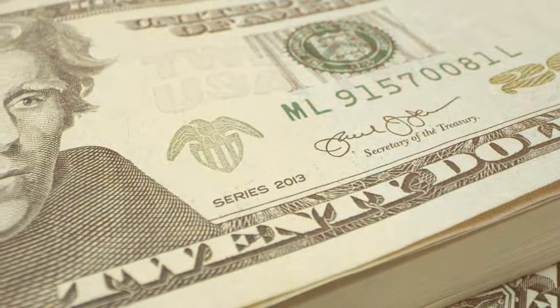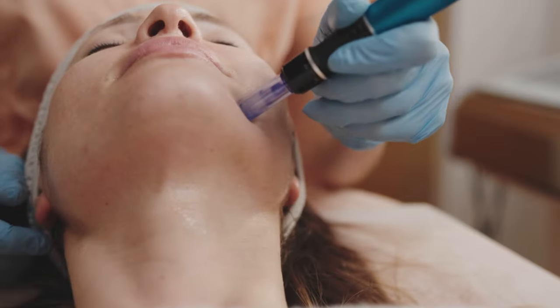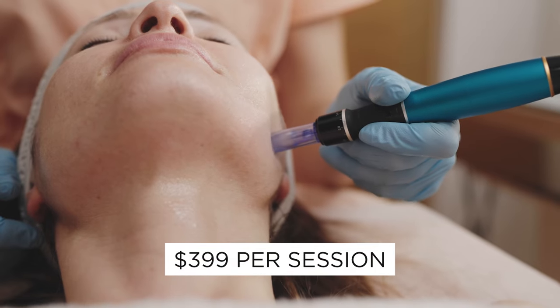The best part is that each replaceable head comes to be twenty dollars, which means for less than the price of a gas station coffee, you can do a full microneedling facial at home. Microneedling professionally costs about three hundred and ninety-nine dollars for one session — and first of all, who has the time, and also who has that kind of money nowadays? With the Banisher 3.0, replacing the head only costs twenty dollars.